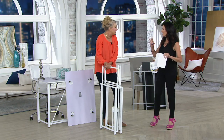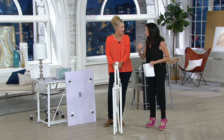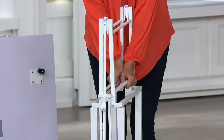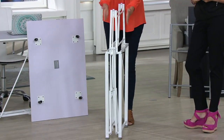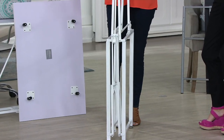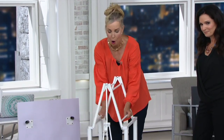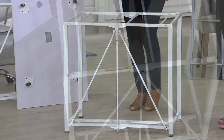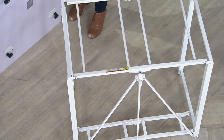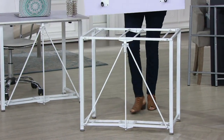This desk is also great for tiny houses — when you don't need it, it folds flat to five inches. Here's how you assemble it: it'll take longer to get it out of the box than to put it together. Open it up, latch the frame, put on the top, and lock it in place with the swivel locking mechanisms. No screws or screwdrivers needed — super simple.